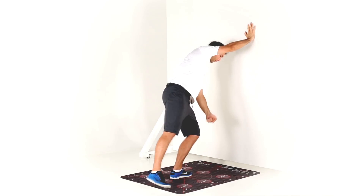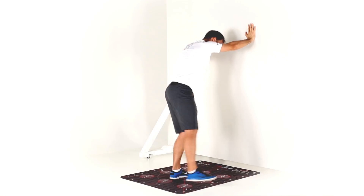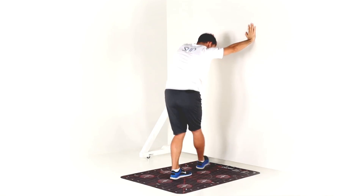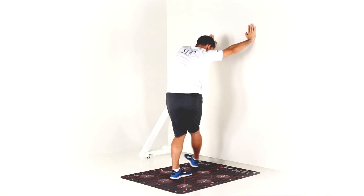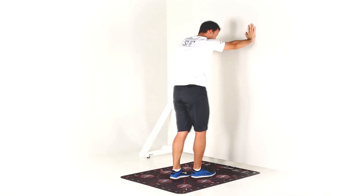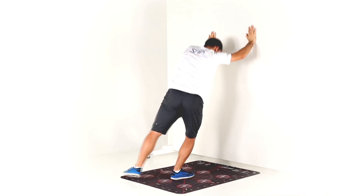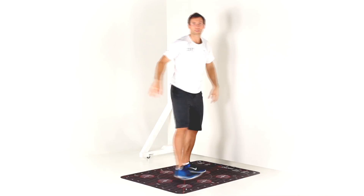I'm encouraging my left knee to follow the foot inwards and to follow the foot outwards, but I don't want my heel to come off the ground and I don't want my foot to spin around — I keep it straight. Do about 10 to 20 either side and you should feel a nice mobilization and looseness in your ankles afterwards.